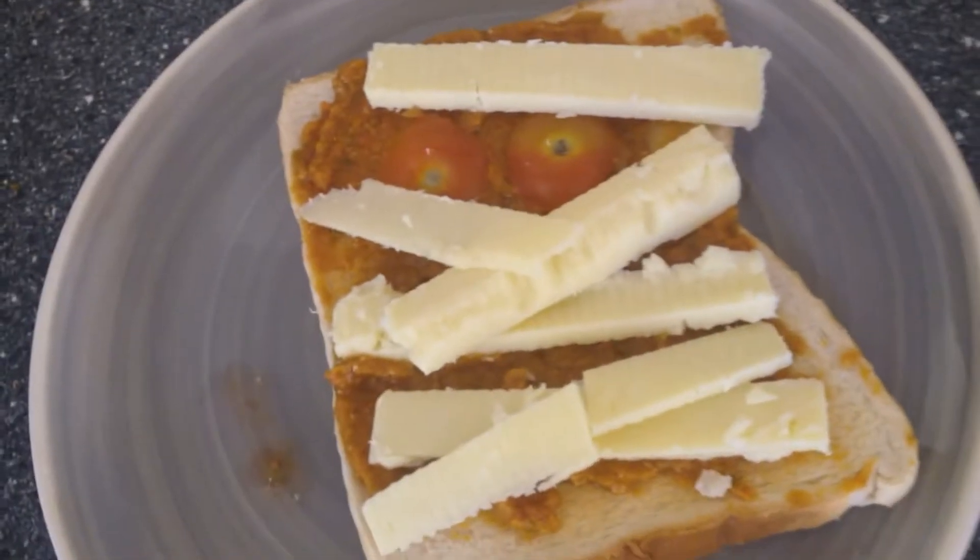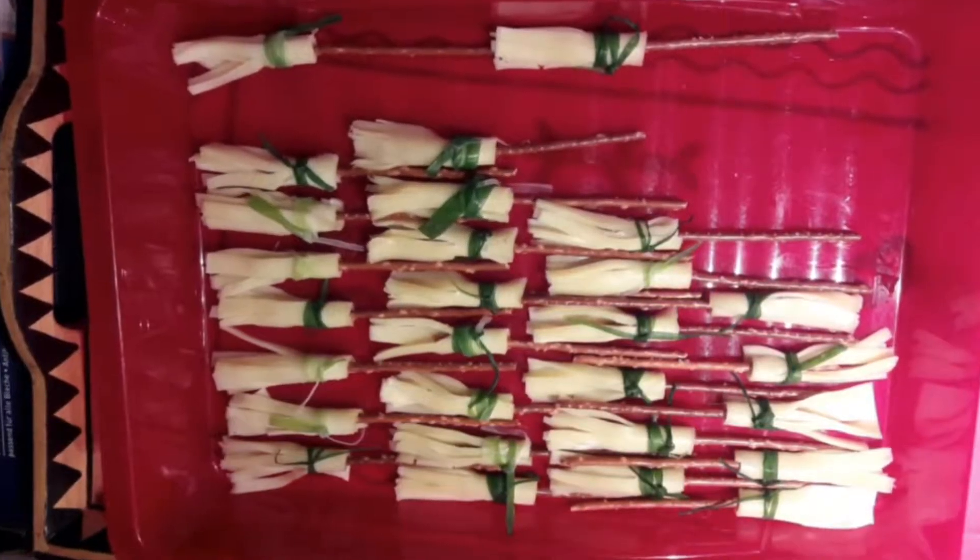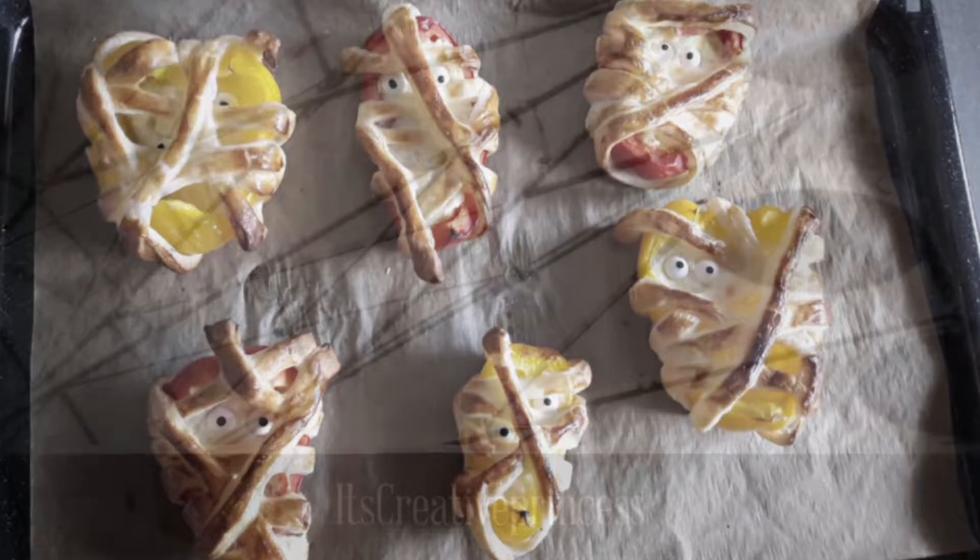On Halloween I don't only love to get dressed different, I also love to make food that fits to the season, and this is why I will show you in this video healthy and sweet food.